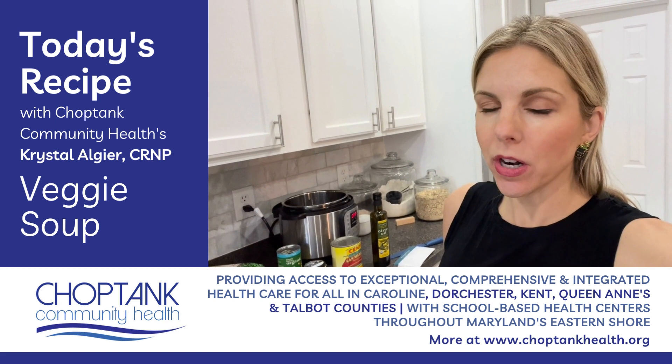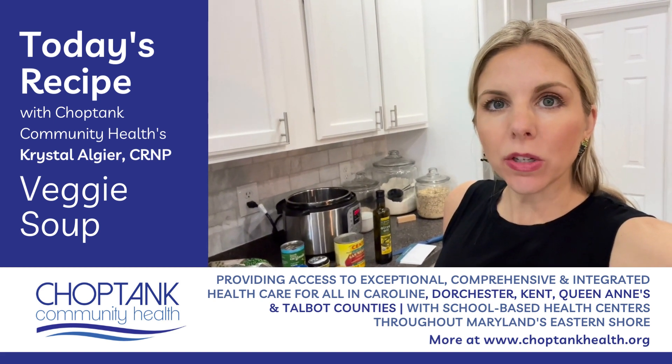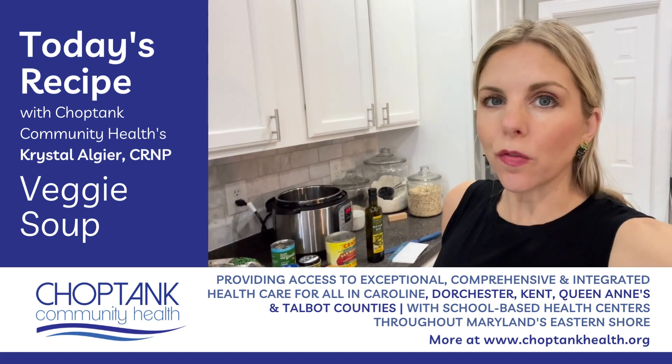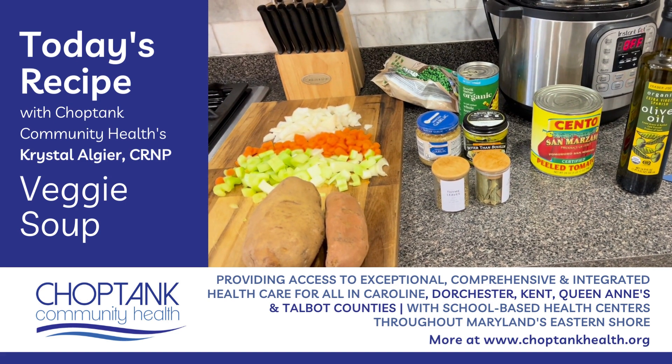This can be cooked in the slow cooker or in an instant pot. I am going to use an instant pot and I will show you the ingredients and then go over the directions for either method of cooking.